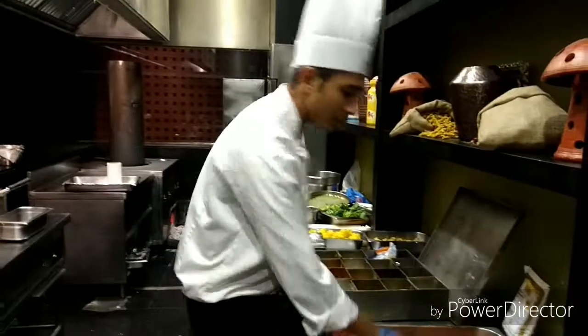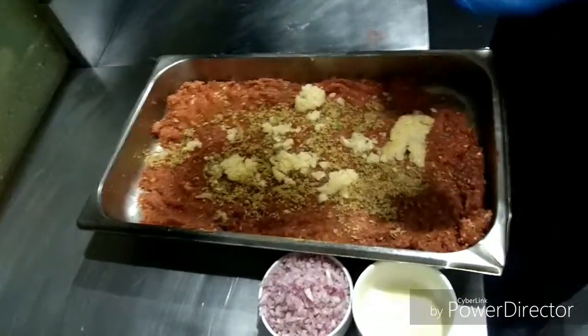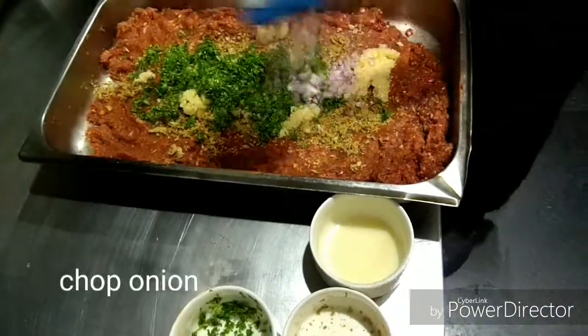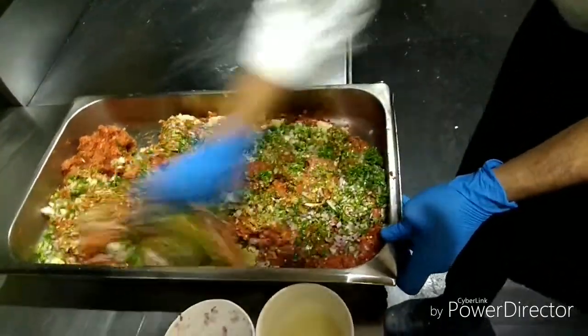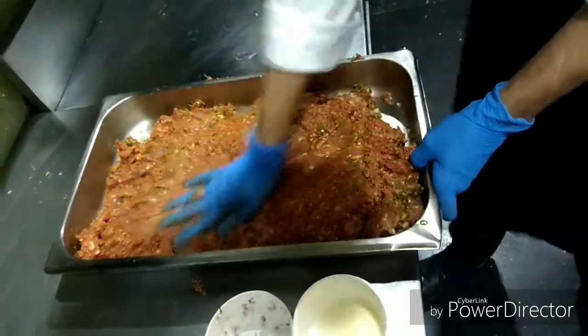Chop the garlic, chop the onion, chop the green chili. Chop it up.